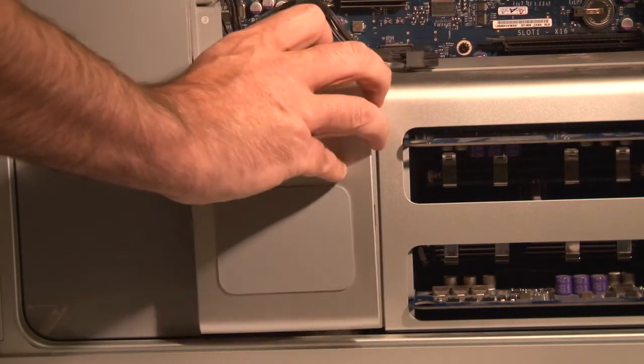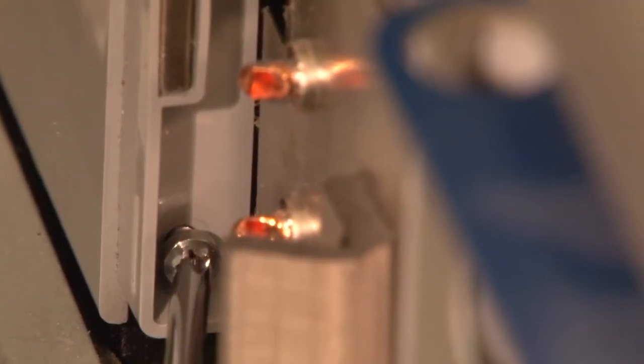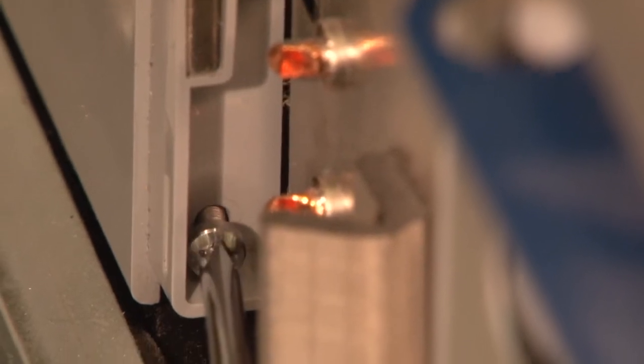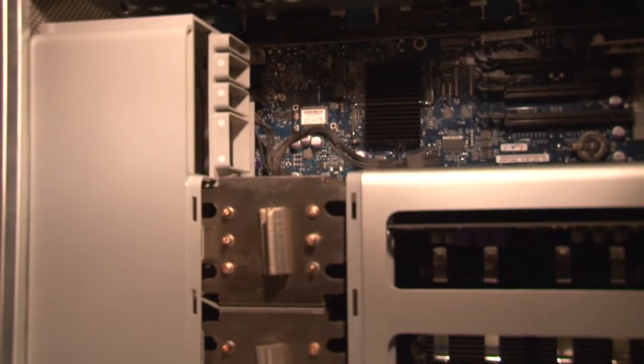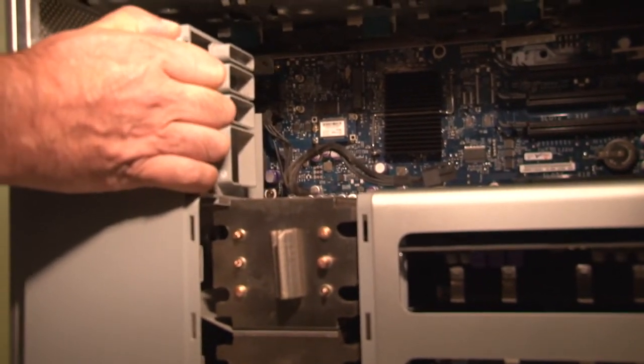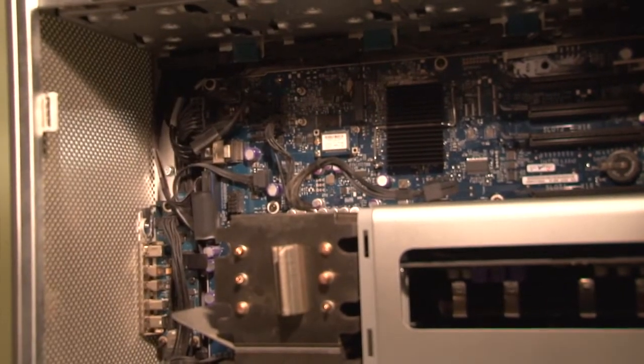With all the cards removed, remove the cover over the processor. Remove the Phillips screw from the base of the fan assembly located at the bottom left of the processor heat sink. Tug and pull the entire fan assembly out of the computer. It attaches to the logic board via a connector that you don't need to worry about disconnecting — it's a pressure fit.